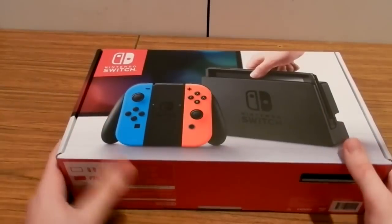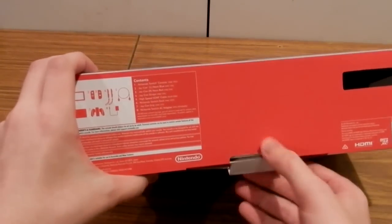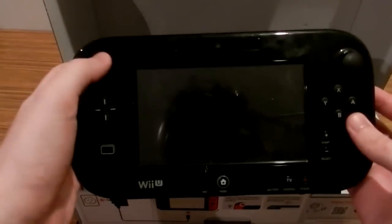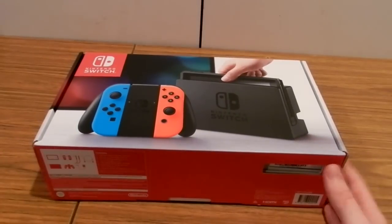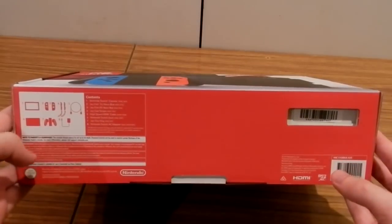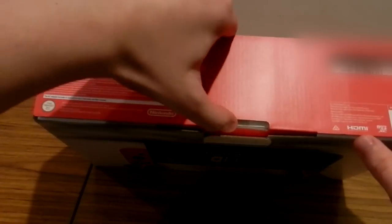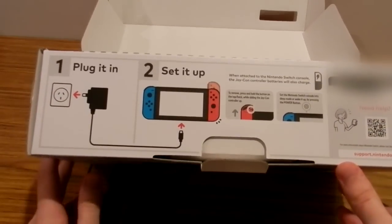Let's get right into unboxing it — open it up and see what's inside. I went back to the game store and got my Nintendo Switch switched. It's got the original Nintendo seal of quality, so this time it's going to be a good Nintendo Switch. Not like that other one.